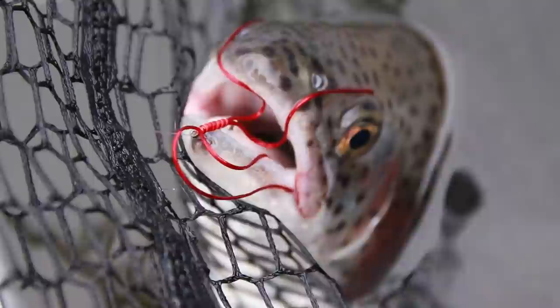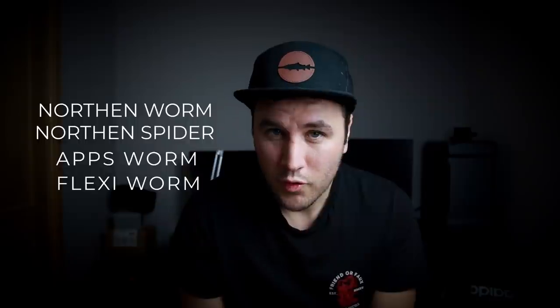Let's talk a little bit about the background to this fly. It was created by a very successful competition angler by the name of Peter Appleby, donkeys of years ago when he fished for the Moran fly fishers. It's been called the Northern Worm, it's been called the apps worm, it's been called a flexi worm — they're all the same thing. It's basically just a span flex worm.